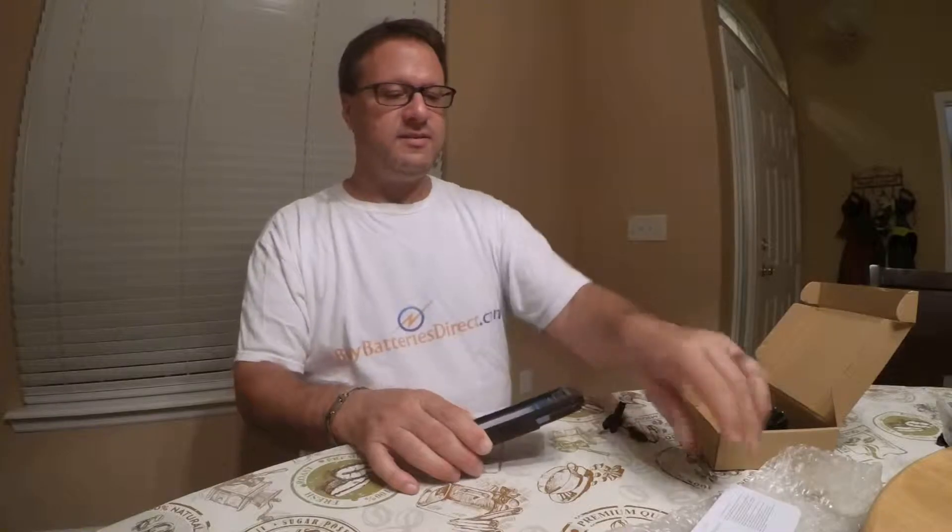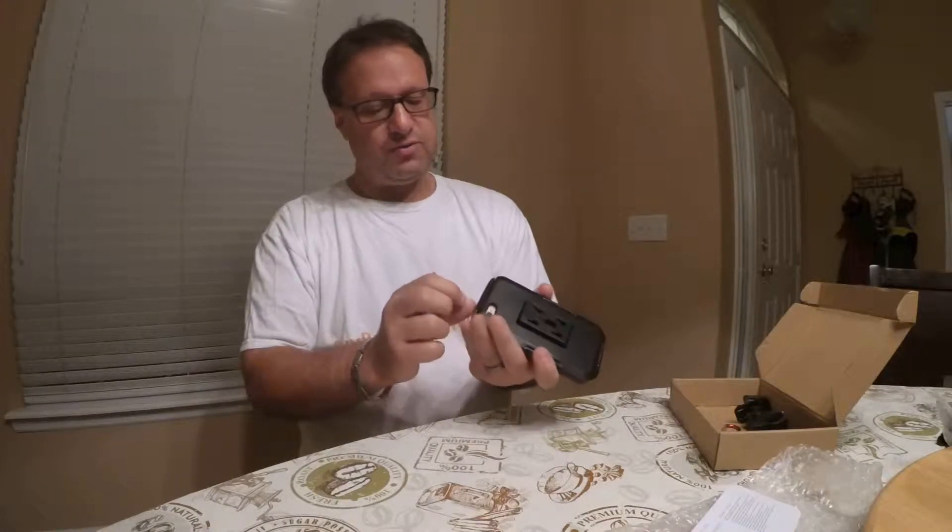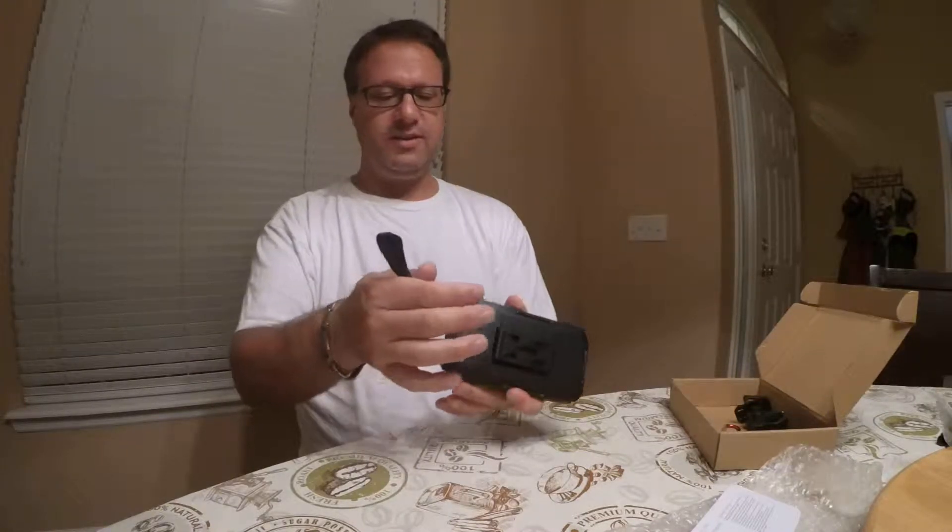The big thing about this case is there's a wrist strap here. I'm trying to see where you would actually attach the wrist strap — maybe at the top here. You can attach the strap to it.